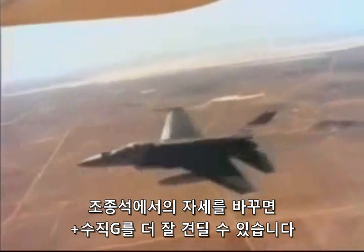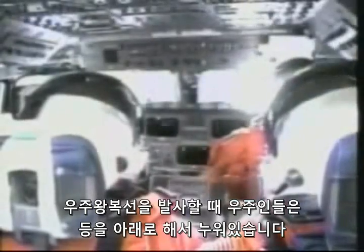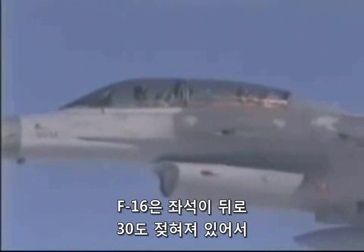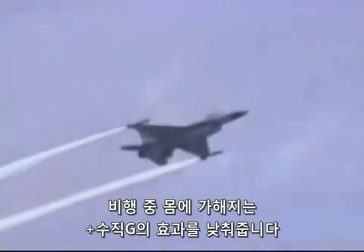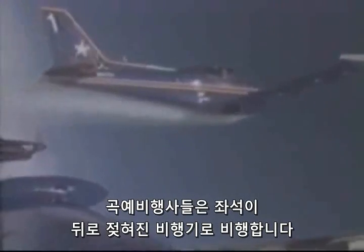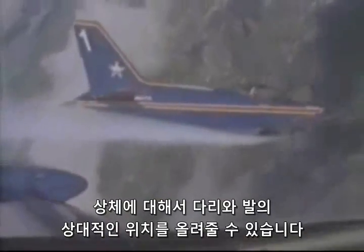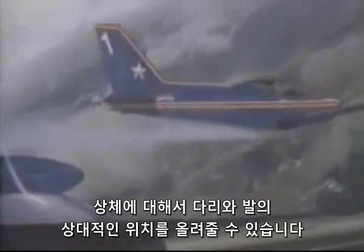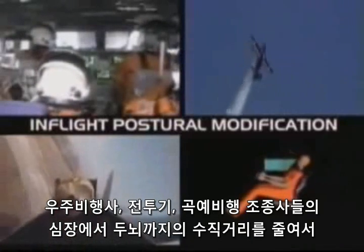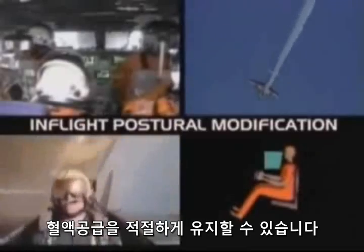In-flight postural modification is another technique that increases tolerance to positive vertical Gs. Astronauts sit in a reclined position lying on their backs during a shuttle launch. The F-16 aircraft has a 30-degree tilt-back seat to reduce the effects of positive vertical Gs during in-flight maneuvering. Aerobatic pilots fly airplanes with seats that tilt back and have rudder pedals moved forward and upwards to elevate the position of the legs and feet relative to the upper body. All of these seating positions decrease the vertical distance from the heart to the brain, thereby helping to maintain adequate blood supply.